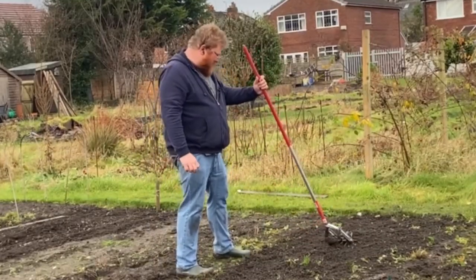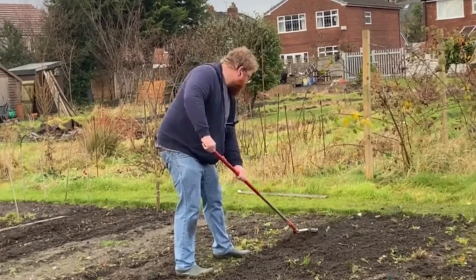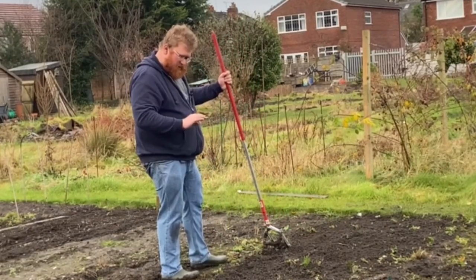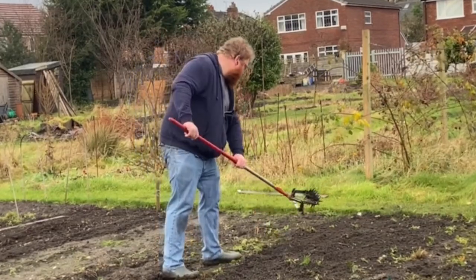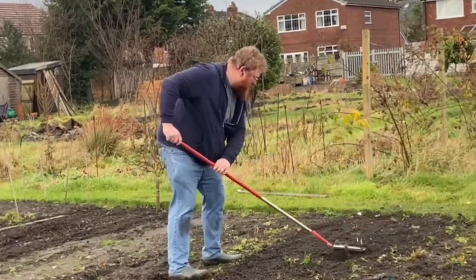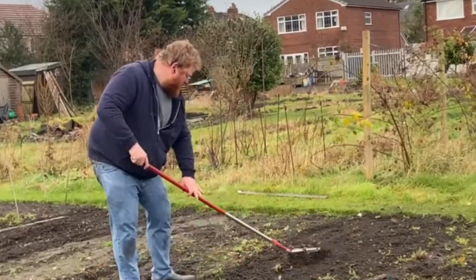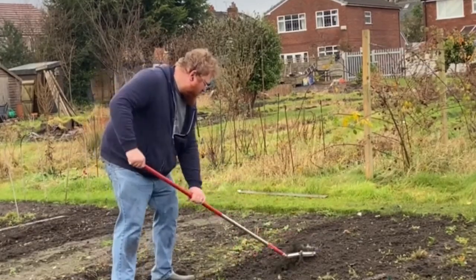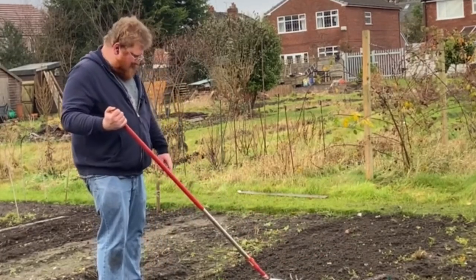That would have been really difficult with just a Dutch hoe or something like that. I'm impressed. What I could do now is, having taken all the surface weeds off, just use a fine-tined rake to collect them all and get them off the surface. That's made — what — a couple of minutes? If that. That is a great piece of kit. JB was looking on the Pottymouth Garden Club for getting one. That is definitely worth the investment.